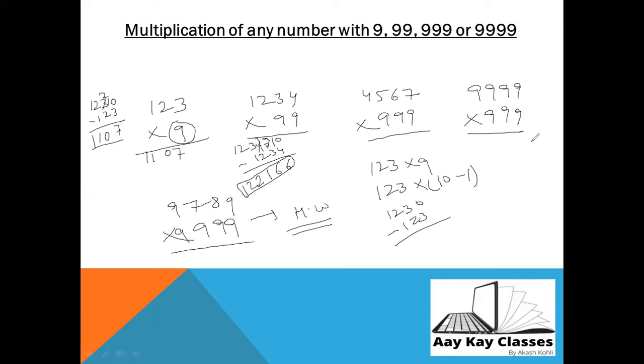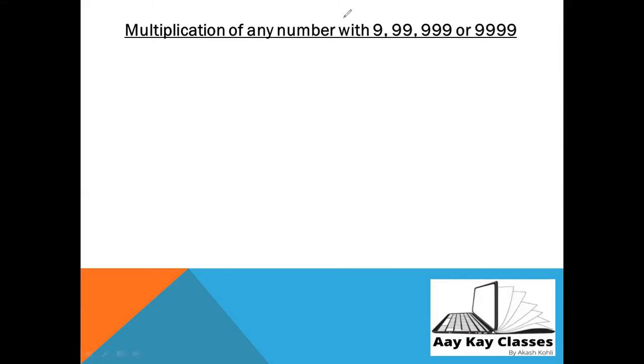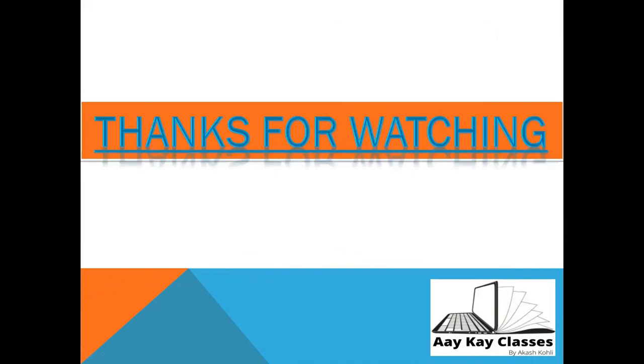That's it for today. Thank you so much for watching. I hope you learned a lot. Please subscribe to my channel. Bye-bye, have a nice time!